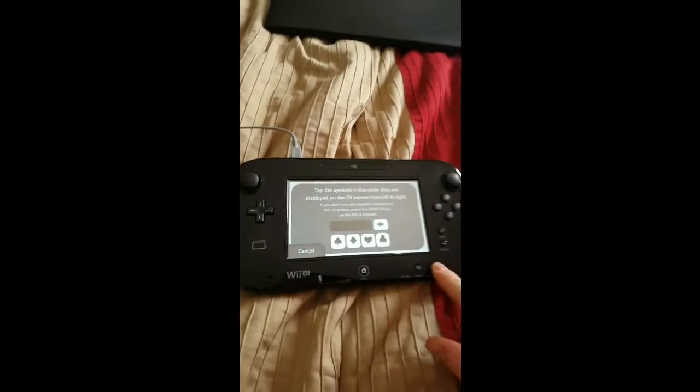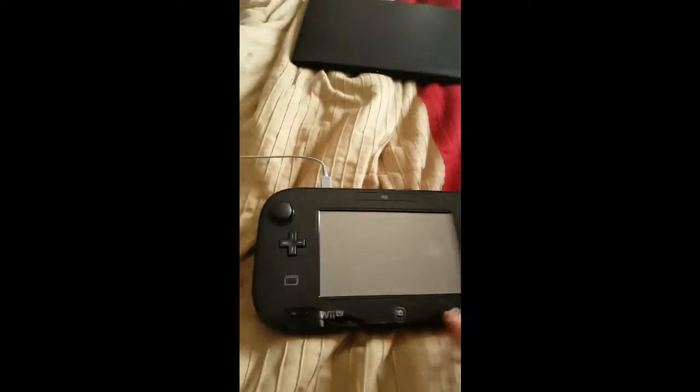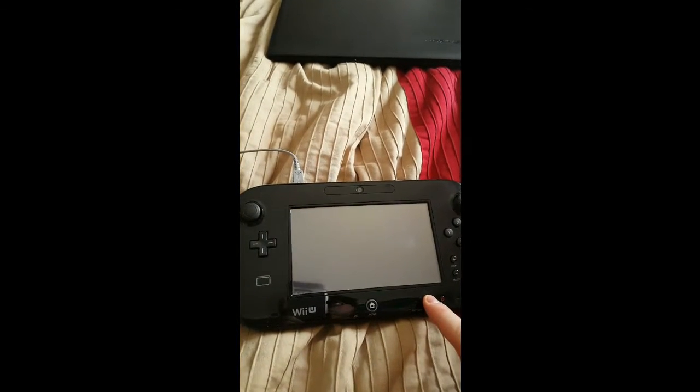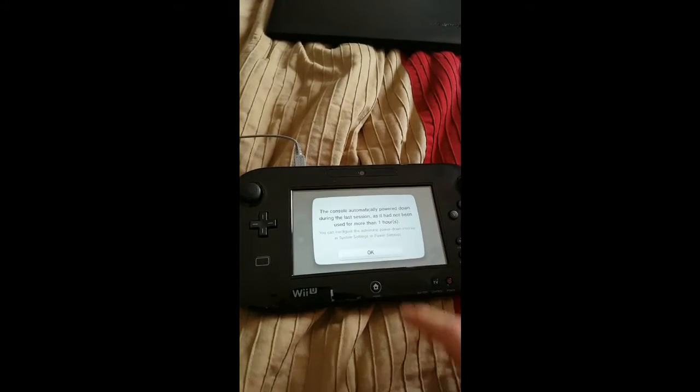The reason I know it's synced is because it did turn on the Wii U, so you can see the blue light over there. So the way I get around this is you have to turn it off, turn on the TV button, just give it a second, and it'll sync right up.